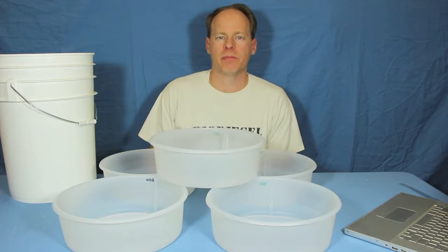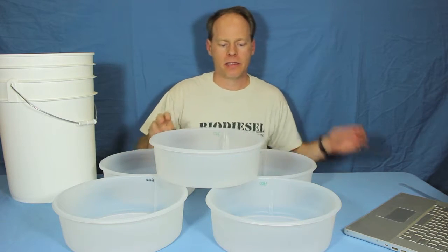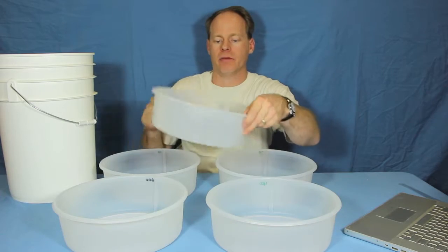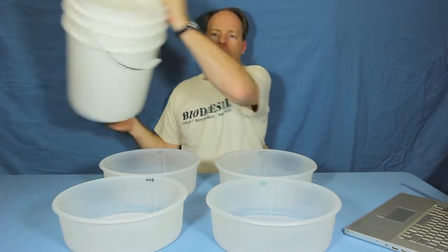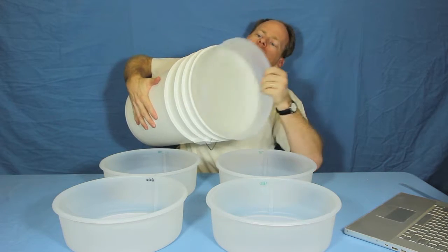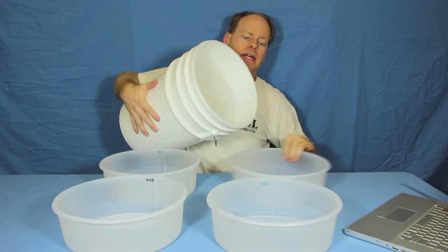Hi, my name is Graydon Blair from Utah Biodiesel Supply. We're talking about bucket filters today. These are really handy to have around. They fit right inside any five-gallon bucket right in the top. They've got a lip on them so these aren't going anywhere when placed in the bucket.